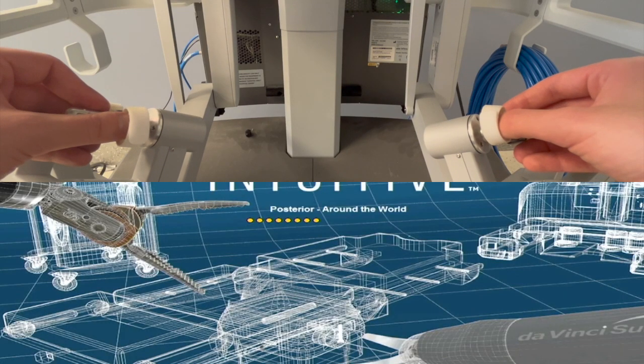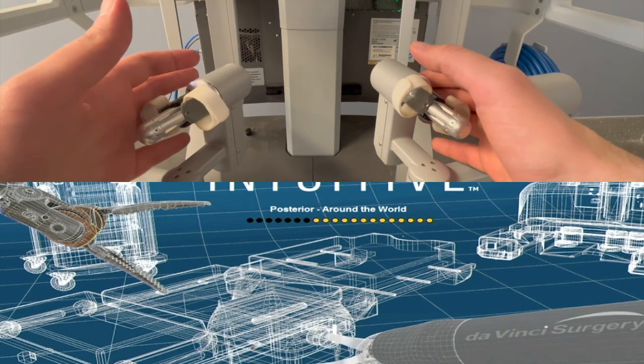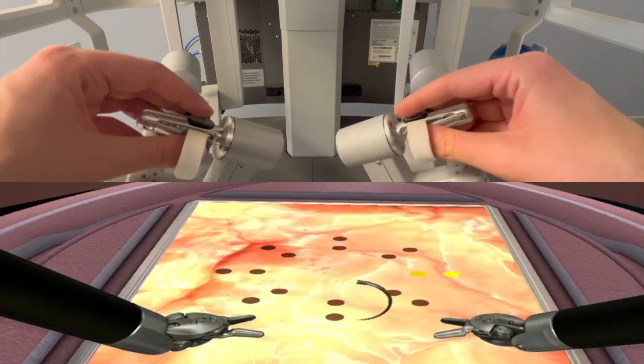Hello everyone, this is a video tutorial of the posterior kneel driving around the world exercise. As with any kneel driving exercise, this is a very good practice for kneel point awareness and bite planning.